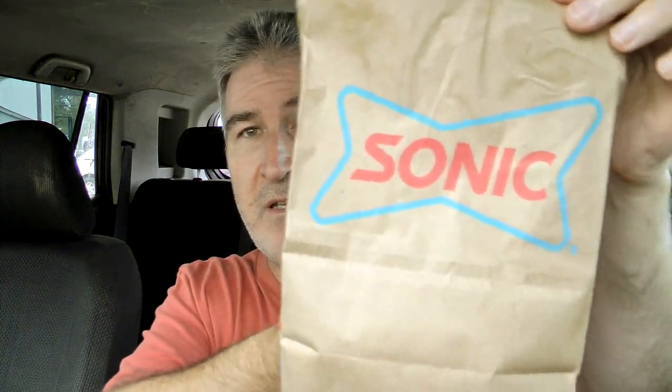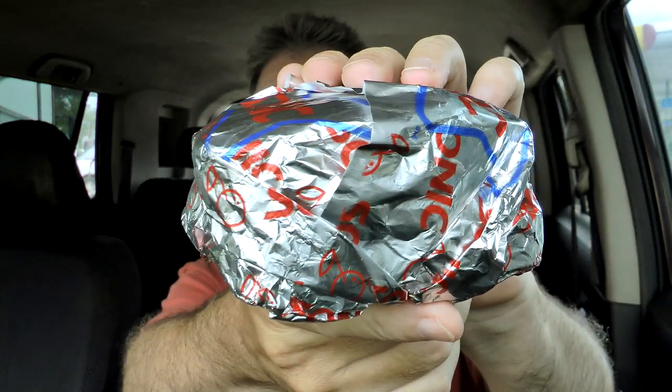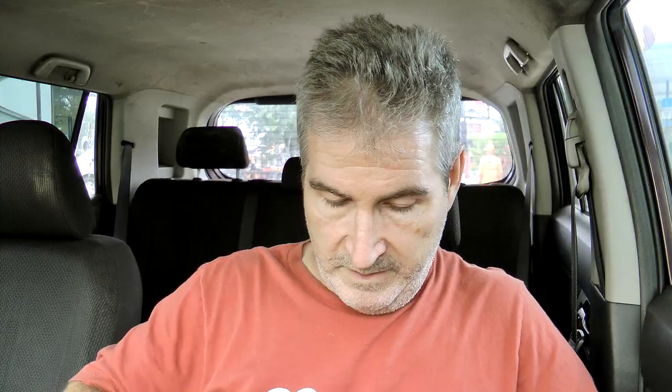Got the handy dandy steering wheel tray — keeps things off my lap. There's the bag it comes in, Sonic right on the front. Got the napkins. I ordered it through the app so I don't have the damage in here — that'll come later. Got a package of salt and their little mint that they always put in, which is always fancy and nice. And there is the sandwich — pretty good size, has a little weight to it, all wrapped up nice and warm.